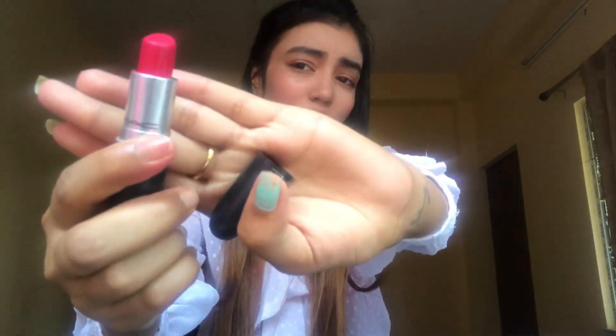Before that, I'm going to show you that I already have two — I've already finished one, and you can see the second one I've already used half of it. Regarding the MRP, it's 1500. You can go through any online store, or you can also go to any mall or store in any place to get this lipstick.